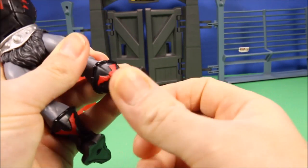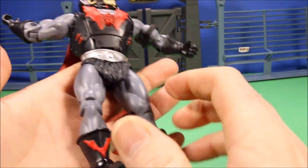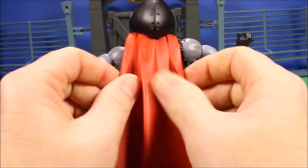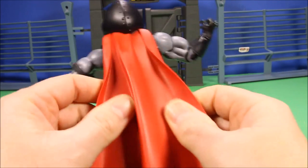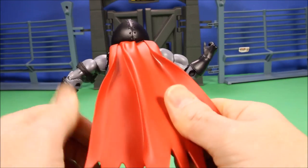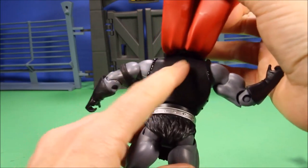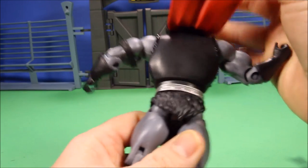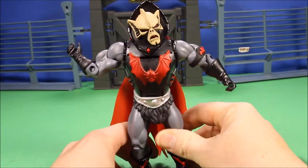He's got a tunic on, 360-degree movement on his leg, his knee bends 90 degrees, and his foot moves up and down. He's got bat emblems on his boots, and then he has an awesome long red cloak made of a rubber material. Underneath it's a bit plain — you can see his back plate — but overall a very cool figure.